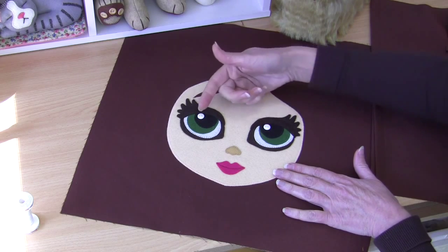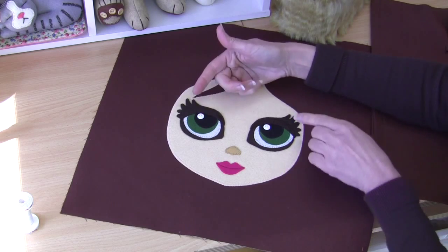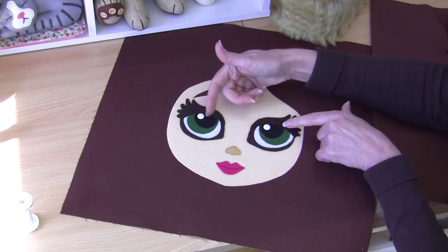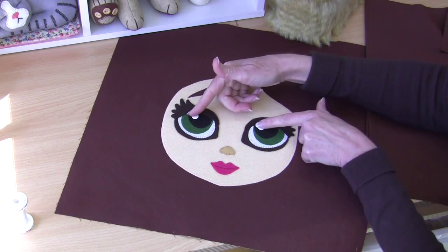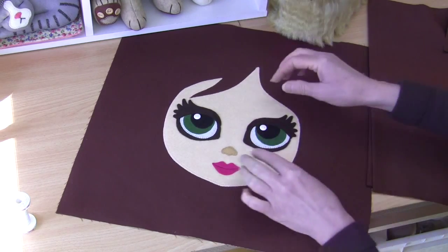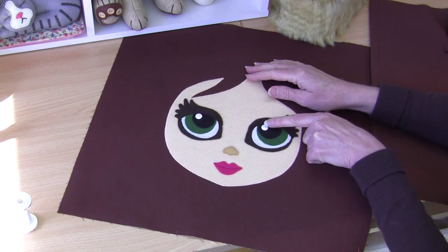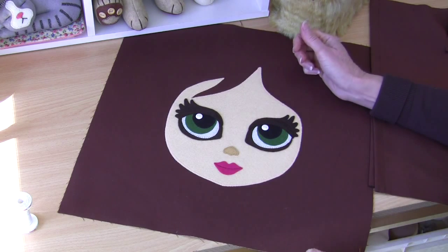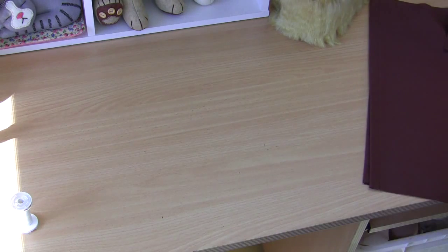I've sewn on the two little white buttons for the eye highlights. You'll see I've offset them — you can offset them either way to look either direction, but they must be offset otherwise she will look cross-eyed. When choosing your buttons, try to choose one that sits very flat, or even better, one that's just a little bit domed on top — that works really well. That completes our cushion front.